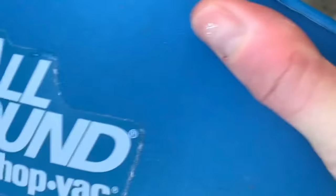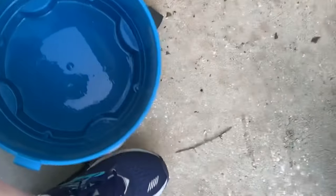The good thing is when I'm emptying it, it gives me an idea of how much is actually coming out. See you in a minute.